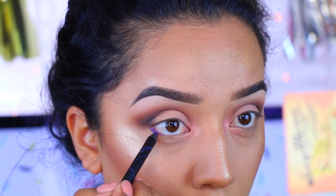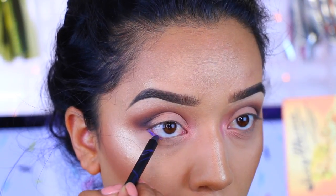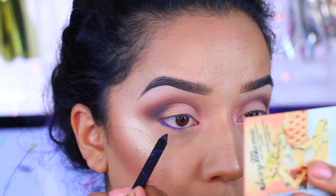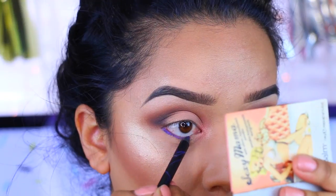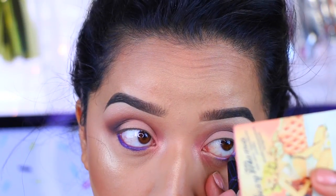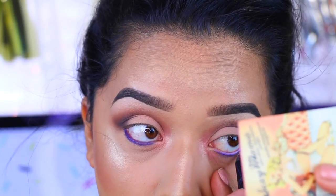Now I'm going to take this gel pencil by LA Girl — I'm not sure of the name but I'll have it listed down below — and apply it to the waterline and smudge it to the lower lash line as well. I wanted a little bit more color, so I went ahead and applied this eyeliner and I really liked how it turned out.